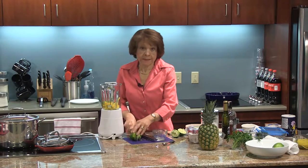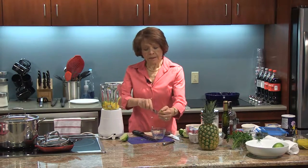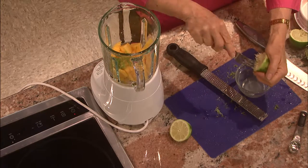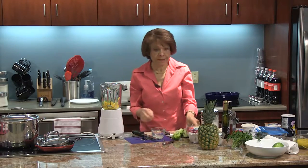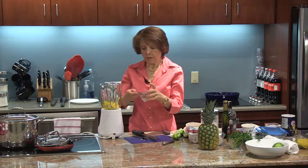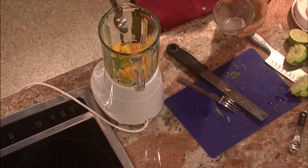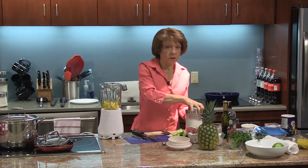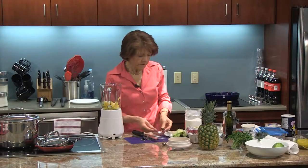These are beautiful limes — nice and large. We got these at Calorizo's Farm Stand and Garden Center. The pineapple smells delicious. I think this looks about two tablespoons of lime juice — about one and a half actually. Now we need two tablespoons of sugar. I believe I have everything in there now, so I'm just going to blend it.